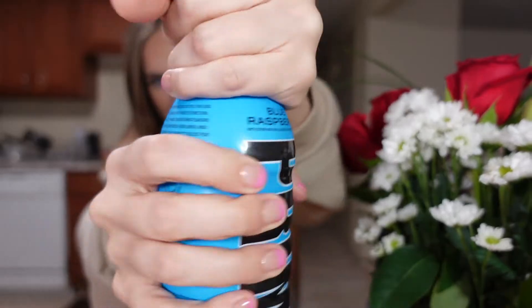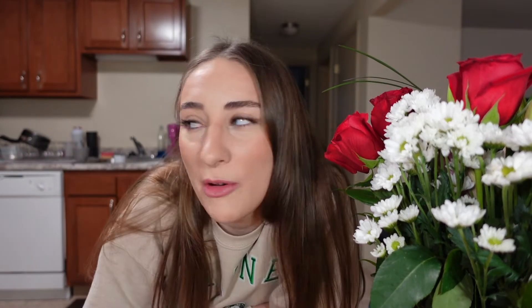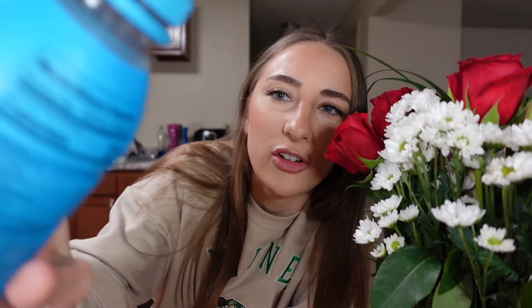Blue raspberry — she's beautiful. That's delicious. For how good these drinks are for you, I don't know, I may just be drinking these every day. If I can get these at Walmart, I would buy them all the time. I can't get over blue raspberry — delicious. There's no coloring added to this, which I really appreciate, because when you're drinking colored drinks it's kind of scary — you think it's just dye.